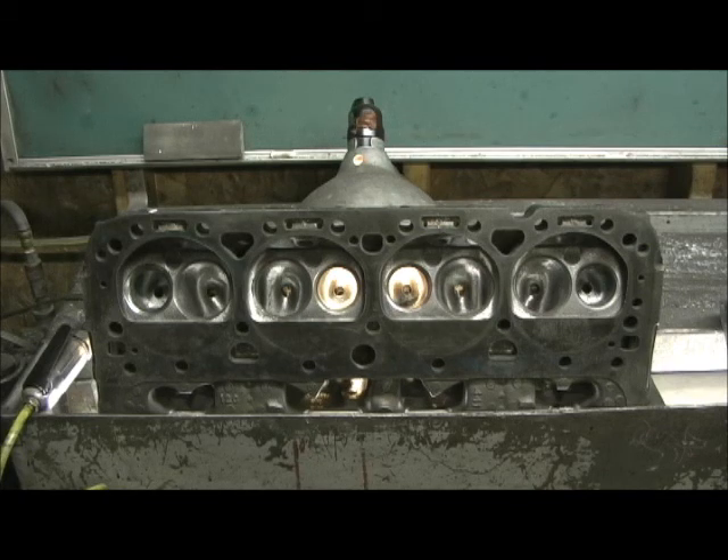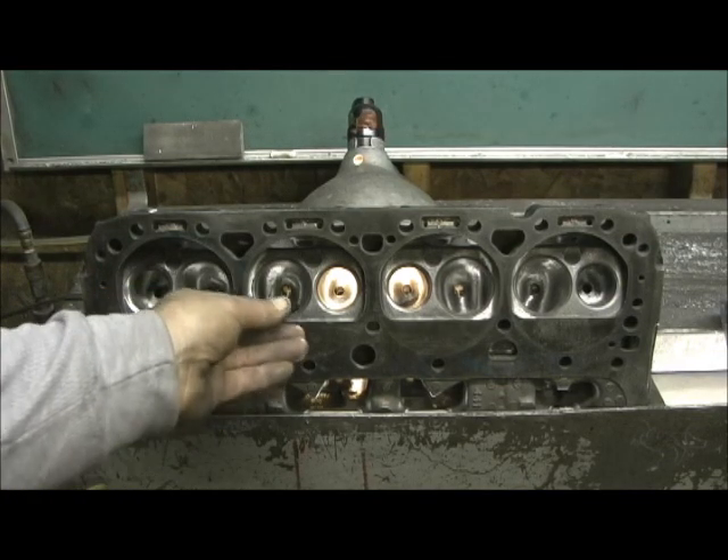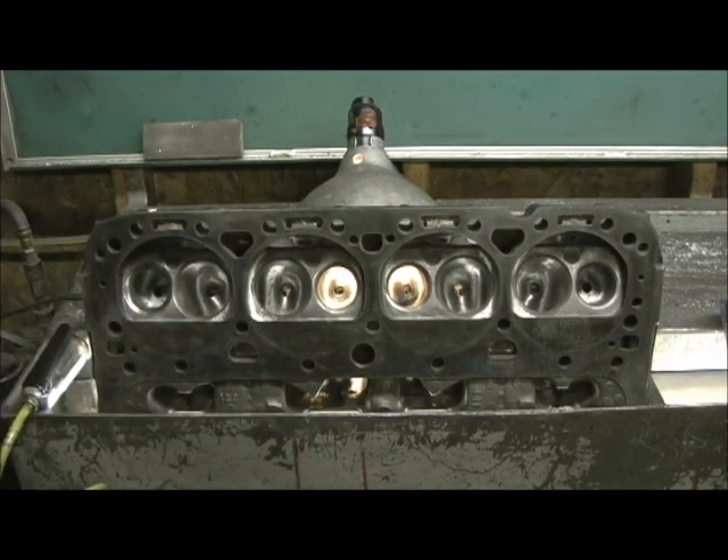Let me finish up, get some photos and shots of the final blending and CC'ing. What I'm hoping for when I'm done with the 202 valve on the intake side is to see 175 cc's on the runner. By going in here on this area — let's get a close-up look.